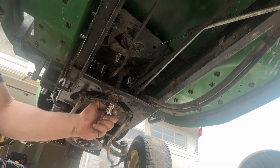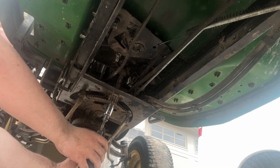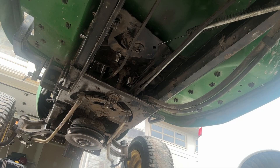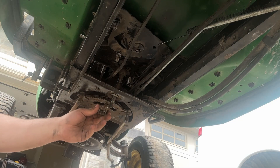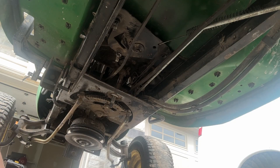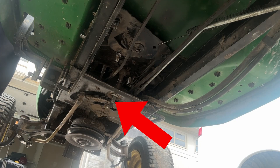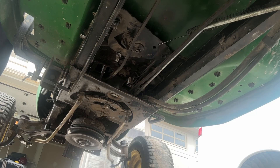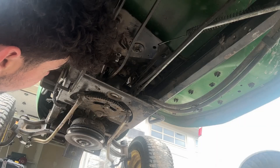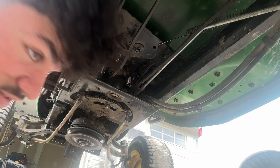The next step is to remove the bolt holding in the steering gear that goes to the pinion. This is a 19 millimeter nut and I recommend taking it off with an impact. It's on a spline drive, so it's really difficult to mess that up. Now the next step is to physically lift the steering wheel up and get the shaft out of the way so the belt can come out.